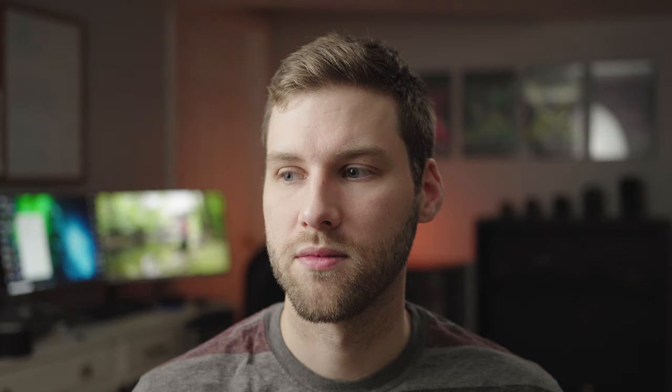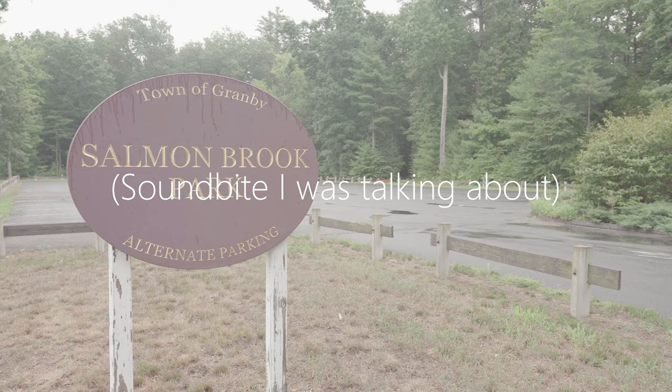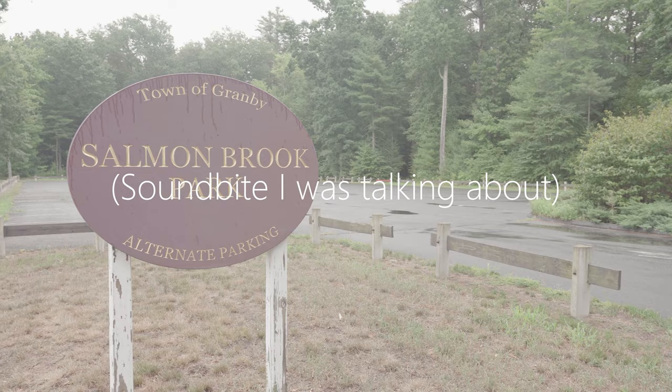I mic'd up Ethan before the shoot and let him just record the whole time — I didn't stop that recording, so it was about four hours of audio to go through. But the nice thing is I never missed anything he said. There was one specific soundbite where I stopped recording and right after, he said a really good line. I was able to cover it with B-roll and still got the soundbite. The big lesson: always have the audio on your subject because you never know what you're going to get.